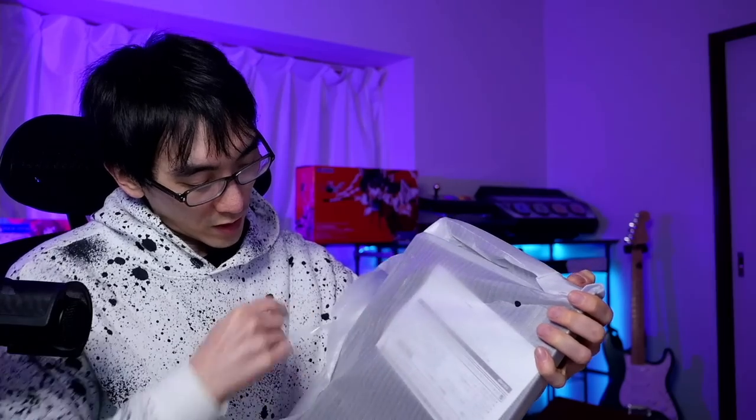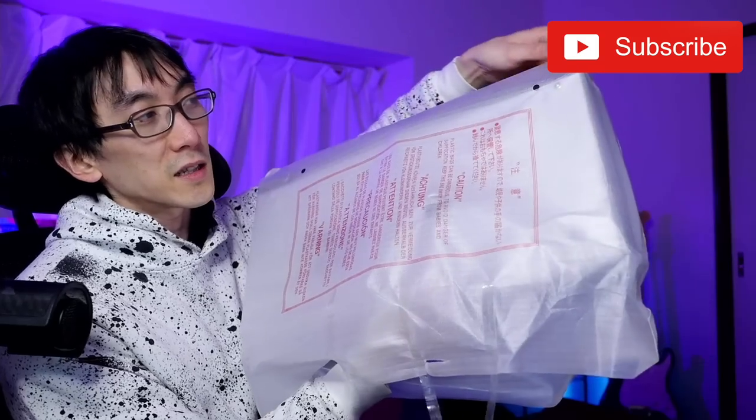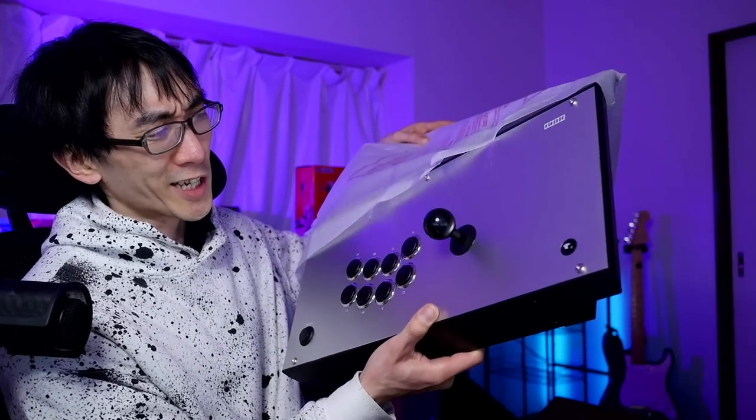It's an arcade stick for PS4, but I think all of these officially licensed PS4 sticks supposedly work on the PS5 as well. I don't have a PS5, and you probably don't either because all the scalpers bought them. Let's rip this open — and there it is. Get rid of the plastic bags. Be careful with the front plate because it has this super nice brushed aluminium finish. Whoa, that's shiny!